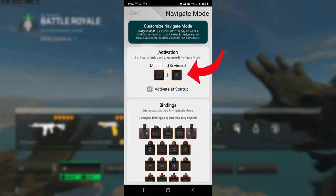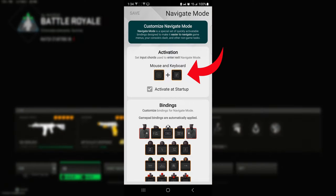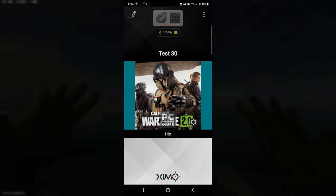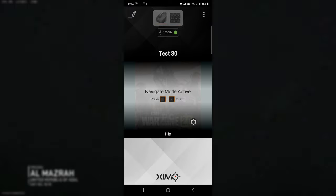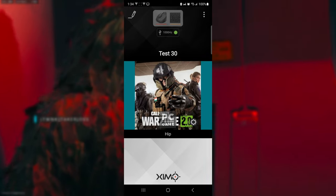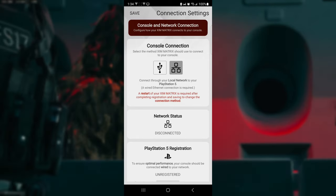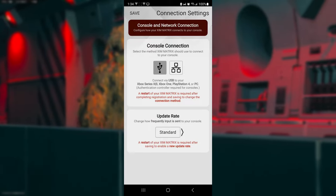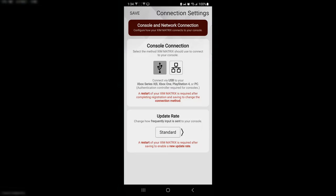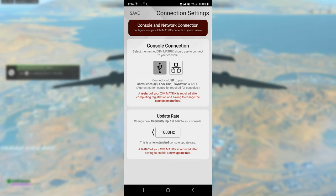In navigation mode, you're going to set your navigation keys — whichever key combination you want, as long as it's something you never really use. Click that, and once done you're set. From navigate mode you can click those two keys to go directly into regular mode. Then click the green button where it says console connectivity. Since I'm on PC, you'll see options for Xbox Series X, Xbox One, PlayStation 4, or PC. Select yours and make sure you go all the way to 1000 polling rate if your mouse supports it.